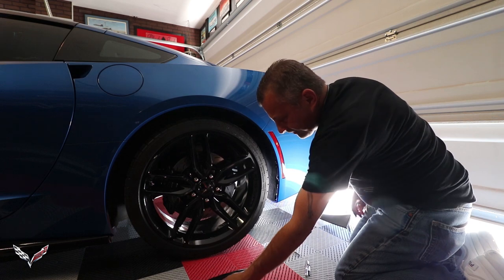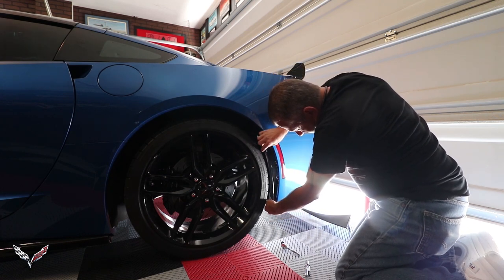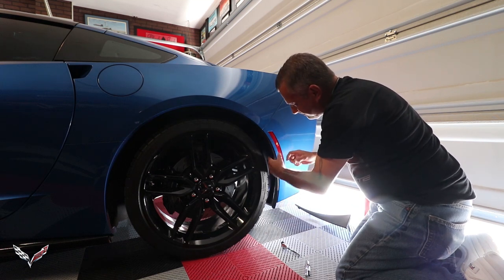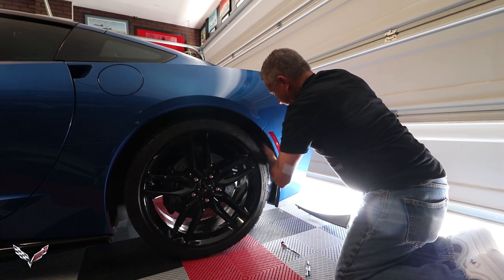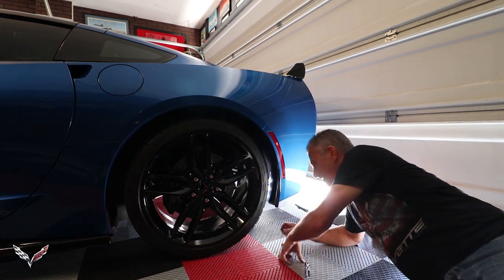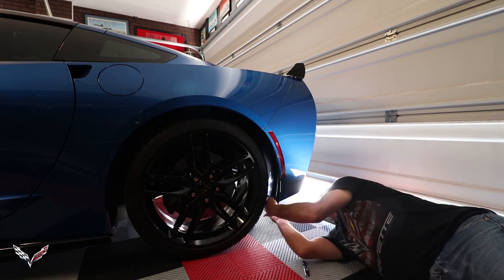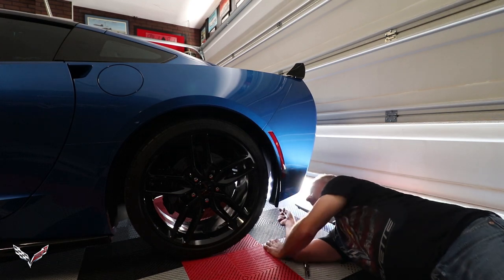We don't have to take anything else loose — no additional screws. What you want to do is make sure this tab goes into the slot and gets sandwiched between the bumper and the inner bumper. Once you push that in there, you're literally just going to snap these little clips in place — just like that. Then put the seven millimeter screw back in and you're good to go.